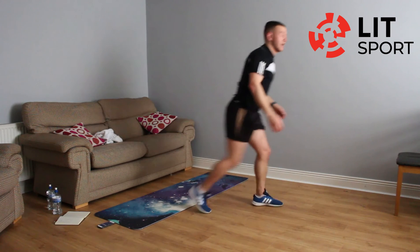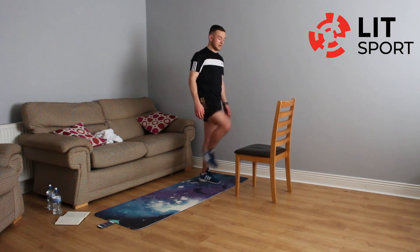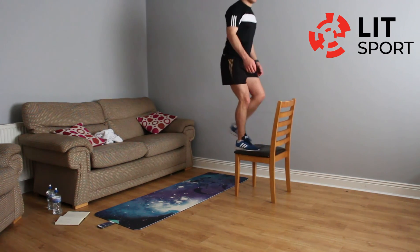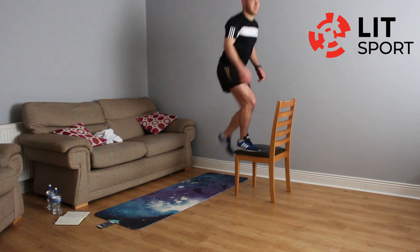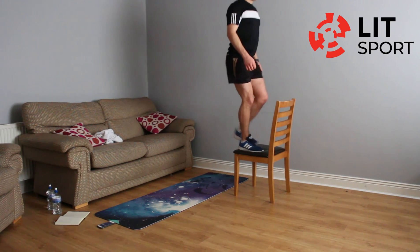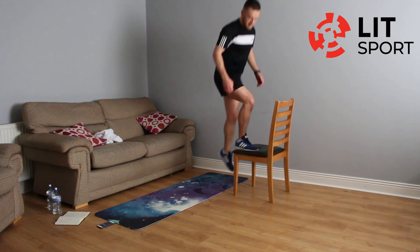Last exercise — get that chair. Sweat is really coming out now. Eight each side. Straight into it, get this done and finish the workout. One — right leg up, right leg down. Left leg up, left leg down. That's two — doing eight each side, sixteen in total. Nearly there — you're pushing for the last 30 seconds. Just be careful with the balance. Last one on each side. Left leg — well done. That's excellent work.